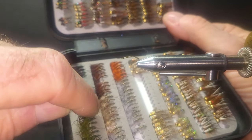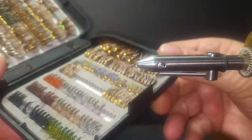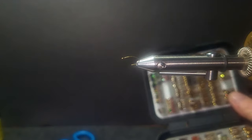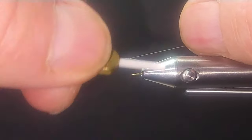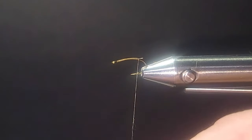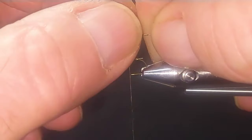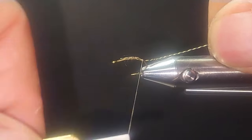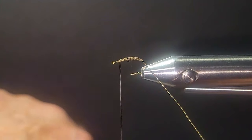Our next fly is a nice little micro bug — I like to call this a mottled wire nymph. It fishes very well. I've got these in different colors. With these boxes, a lot of them have beads to get them down deep in a hurry. This fly I'm going to put a little lead underneath — it does sink, but not as fast. This is a fly that works mid-column really well. I'll take some 8/0 hot thread and come in with a mottled micro wire — it's a great body material.